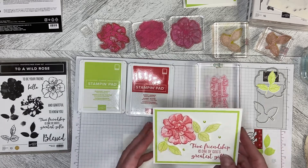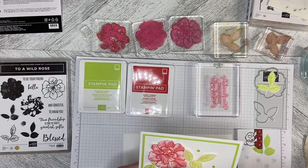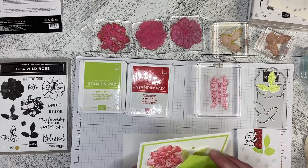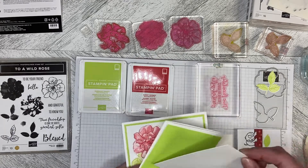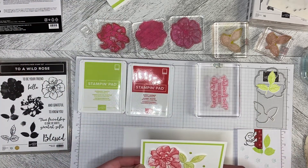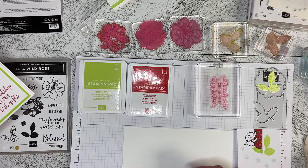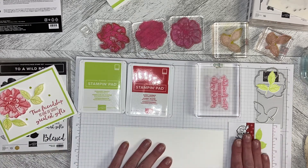To do this card, I've got a standard card base, then a 5¼ x 4 in Parakeet Party, and then a 5 x 3¾ in Basic White. You also need a scrap of Basic White to do your stamping and die cutting. This is a 2-step or 3-step stamping card, so I've got a piece that I can stamp away on.